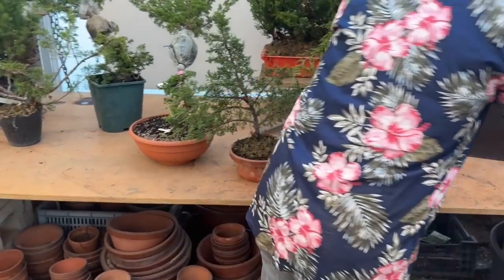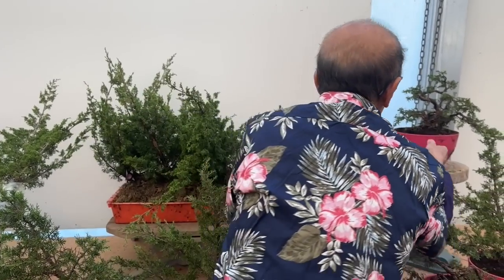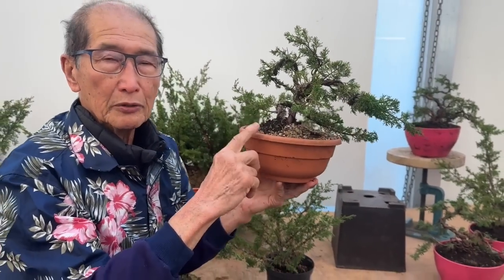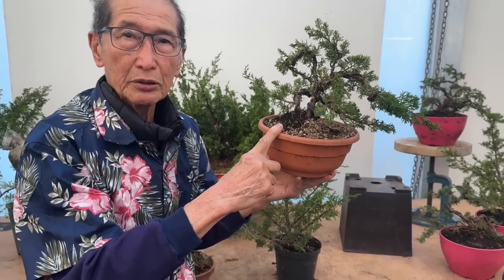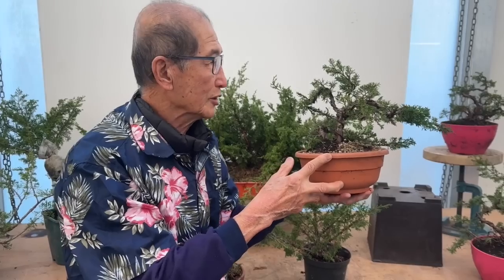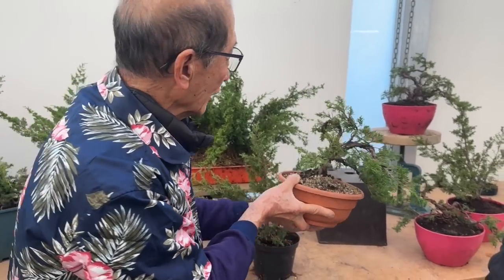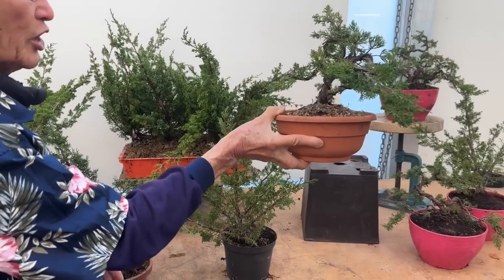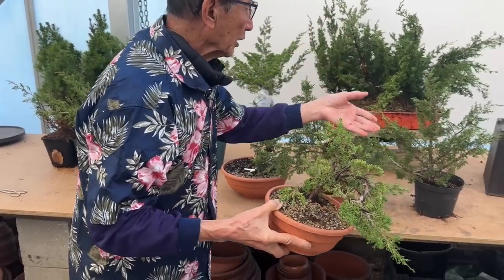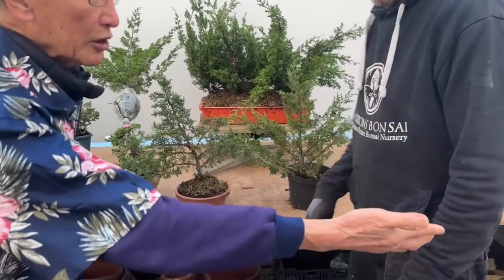These are all these air layerings. You started doing it and I stopped you because I wanted you to show us how we produce this. Now if we take into account the time that they were air layered — so this is three months. Can you imagine? Three months from air layering and we virtually got a complete bonsai. So I should call this video: how to make a viable juniper bonsai in three months, not one year. Look at it — complete air layered and shaped bonsai in three months.